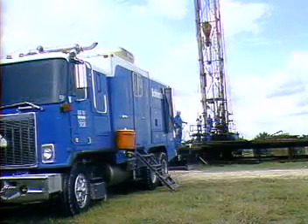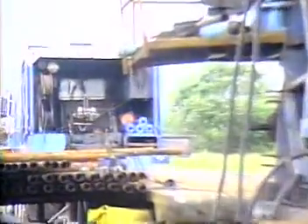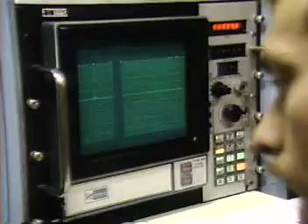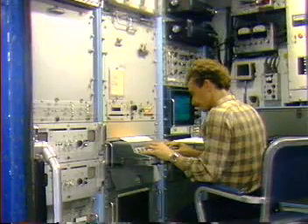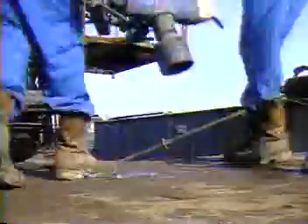The equipment also includes the logging truck, with a cable winch, electronic control panels, and the pressure control system.